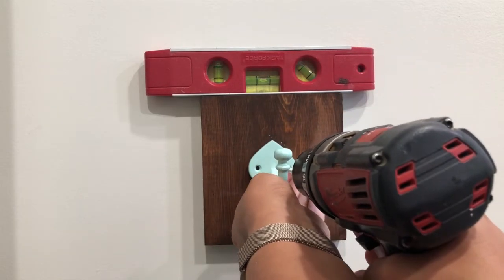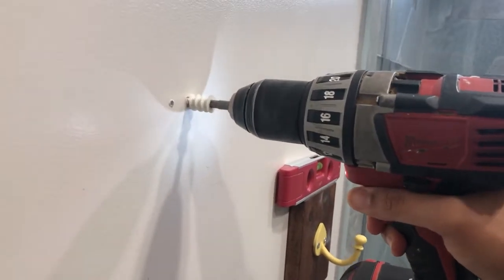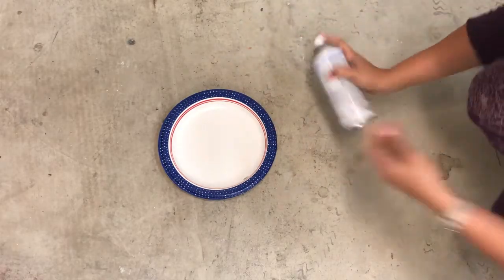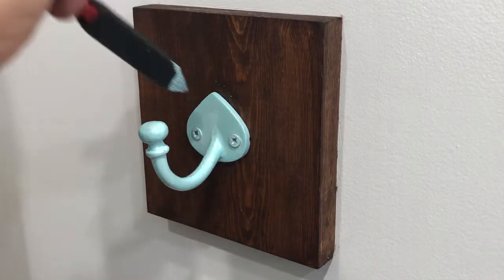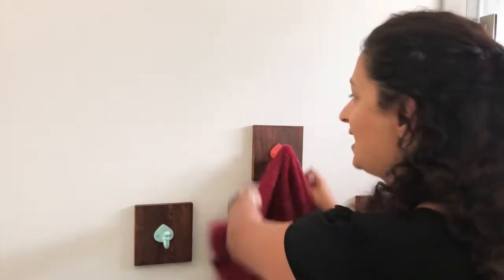Now on the one location where there was no stud, I used a drywall anchor and then used the same approach of using a screw into the wall. To blend the screws in, I used a little bit of spray paint on a paper plate and a disposable foam brush to touch up the screws and to cover up any other scratches. So that's it — super easy and quick. And now you can just hang up the towel and not worry about it falling down.